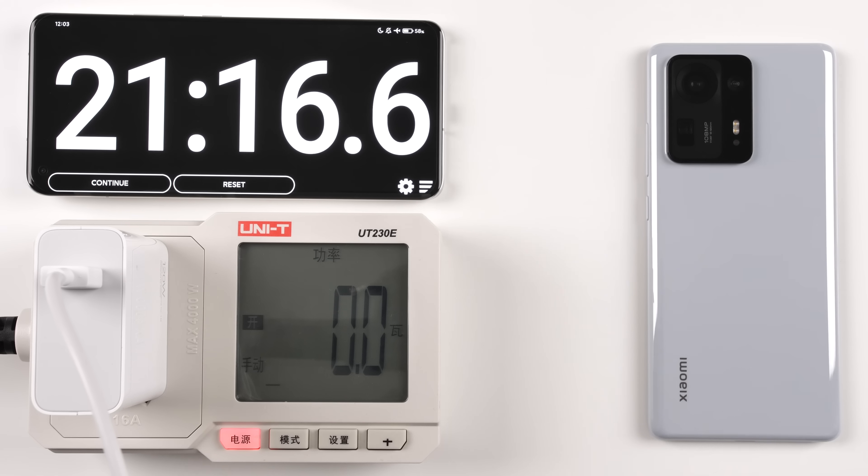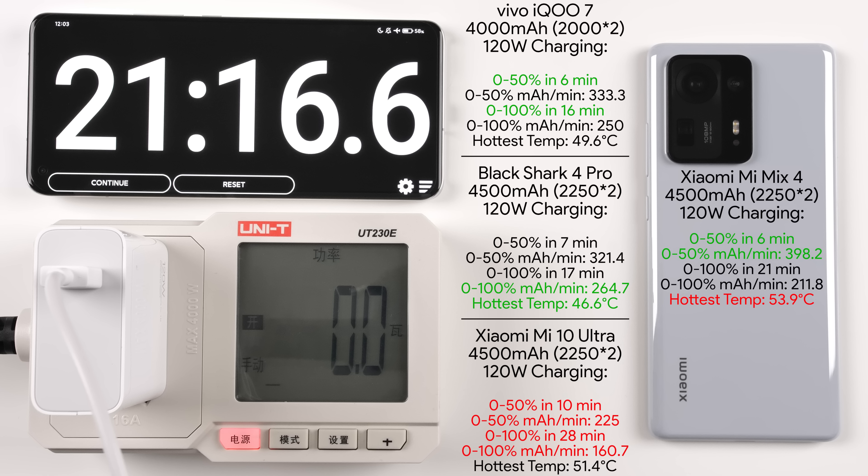The Mi Mix 4 did its first 50% in six minutes, which is insane, achieving almost 400mAh/min within that first 50%. It matched the six-minute 0–50% of the Vivo iQOO 7, though the iQOO 7 only achieved 333.3mAh/min — and bear in mind the iQOO 7 has a significantly smaller 4,000mAh battery compared to the Mix 4's 4,500mAh cell.